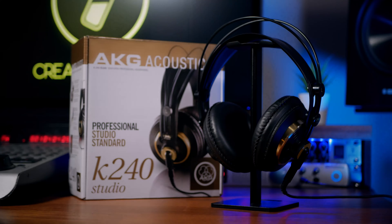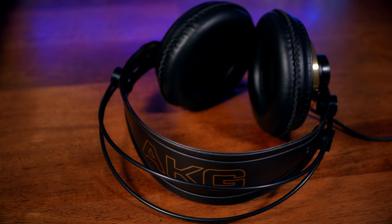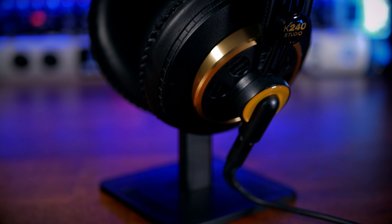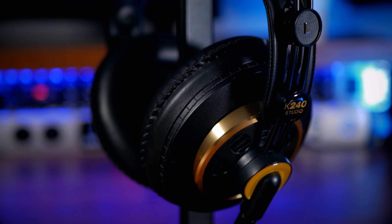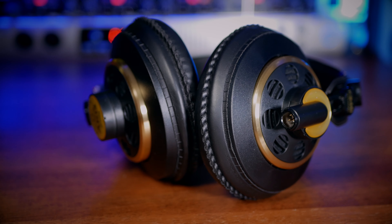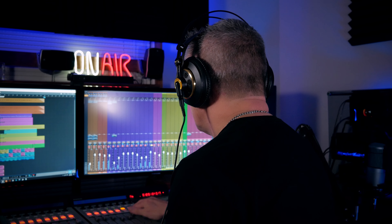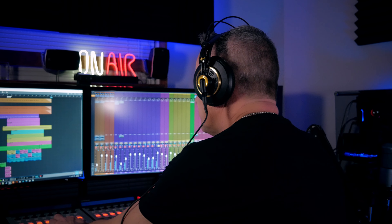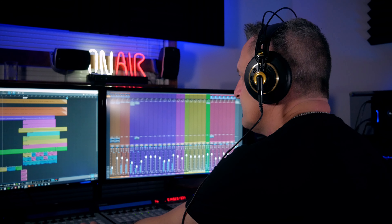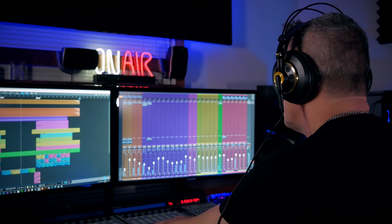Next up, we have the AKG K240 Studio Headphones — a very different beast indeed. Compared to the Sennheisers, they are super comfortable, very light, and you feel like you could wear them for hours and hours. One nice touch is the detachable cable, which I wish my other picks had as well. They have a very flat response, and I hear lots of separation of instruments, particularly in the mid to high frequencies. In the low frequencies, it could be said that they're a little lacking, but not in a particularly detrimental way — it's just something you need to be mindful of.